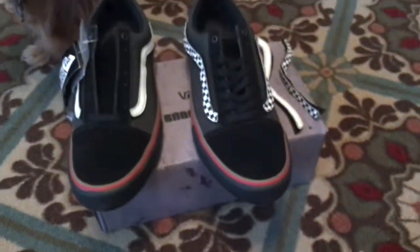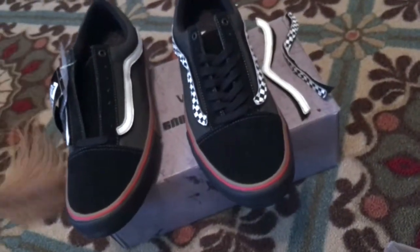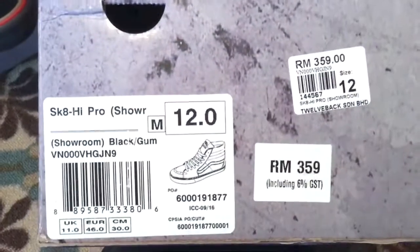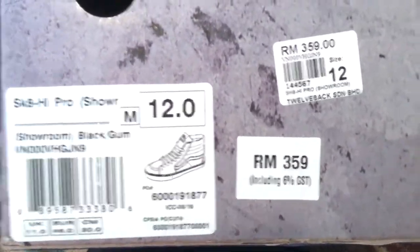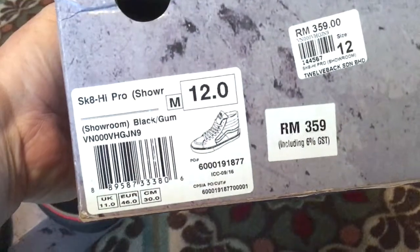Today we have a couple from Showroom: Sparky the Wonder Dog, old school, skate hi, Malaysia only — the 2130 pack, from what they've been dubbed. And I feel lucky because I think I'm one of the few owners in the world to have both pairs.